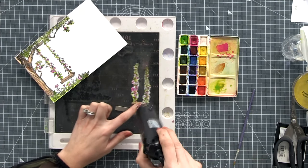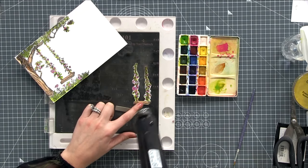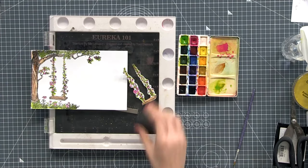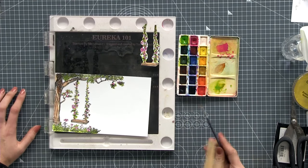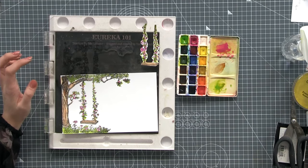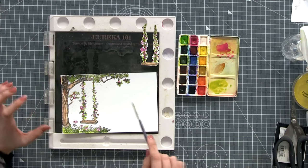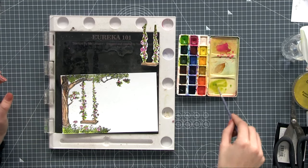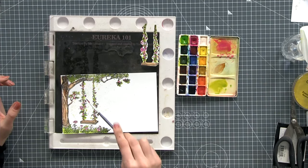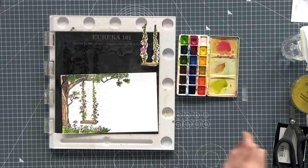I'll just dry both pieces off. With the ink that's left on my pad, I'm going to add some dimension to the white background area. I'm adding a little more water and doing a few green splats around the swing — not going heavy-handed, just a few. Then I'll swap it out for the lovely pink and add some pink splats too. Then we'll dry this one off as well.